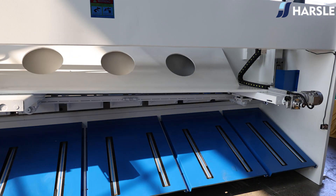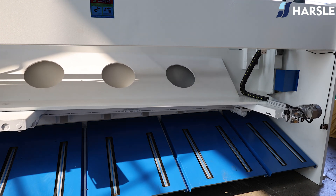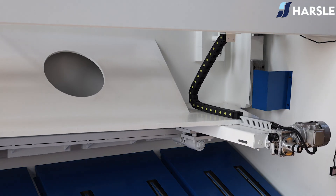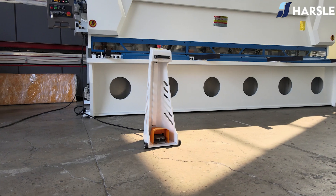The back gauge and cutting angle can be adjusted by the E21S controller. The blade gap can be motorized and controlled, hydraulic overload can be protected by an overflow valve, and the knife rack returns by nitrogen cylinders.